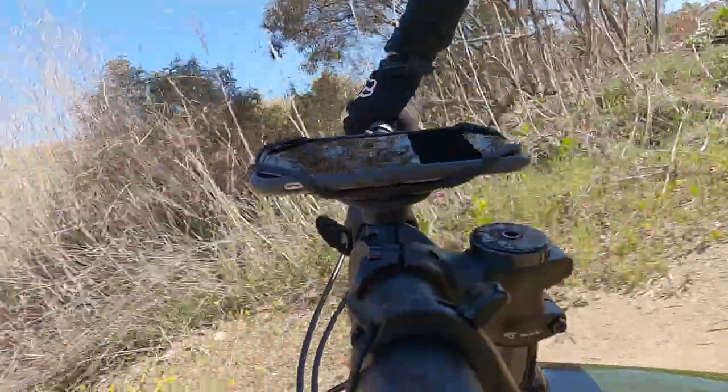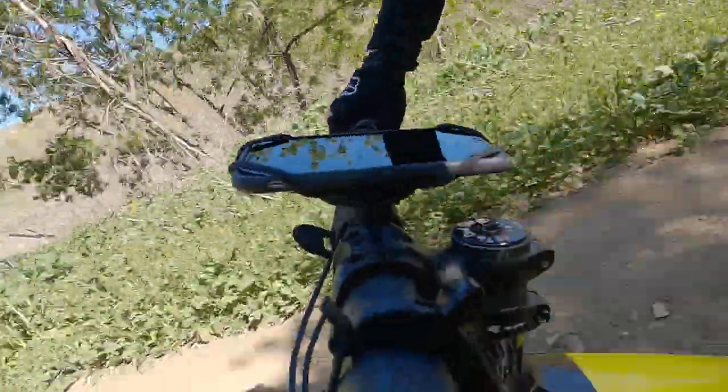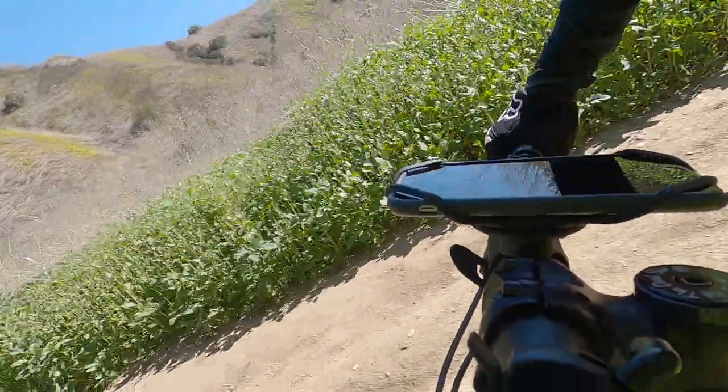Through those sections of trail, the GoPro handlebar mount actually kept rotating, but the Bone mount never moved. I should also mention that my last Garmin mount for my mountain bike actually broke because it was a rigid mount — when I fell, the Garmin hit the ground and immediately snapped the rigid plastic mount into pieces. I haven't tested this theory, but I would guess this mount might survive a fall like that simply due to its elasticity.